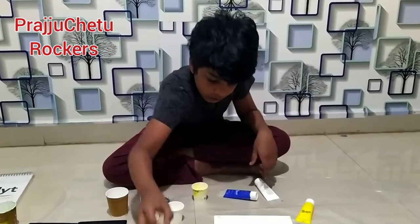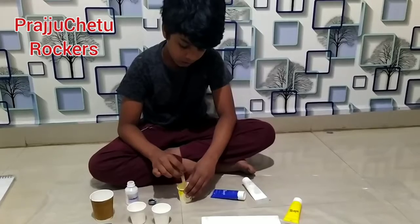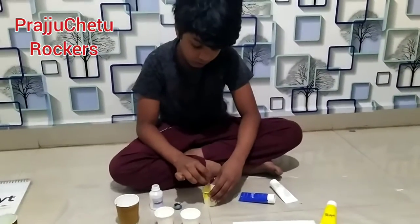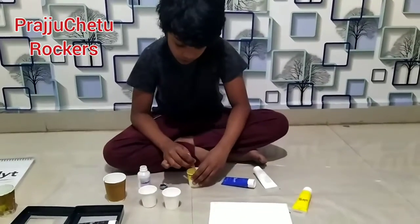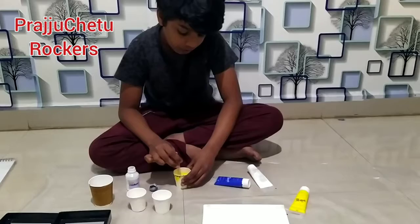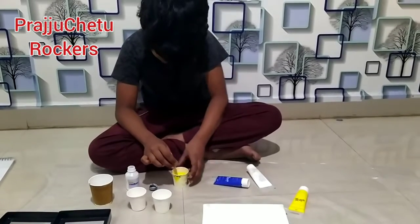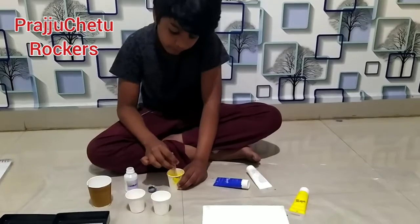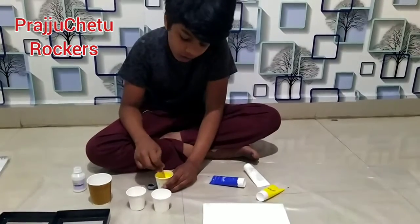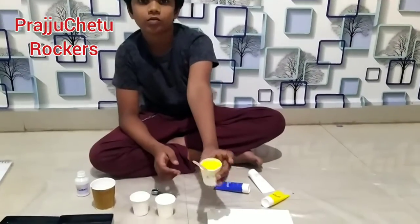You even need pouring medium. However much paint you have added into the cup, that much pouring medium you need to add and mix them together. When you mix it, it should come to a honey liquid density. If it comes less than that, your painting is not going to move. I have completed the yellow color.